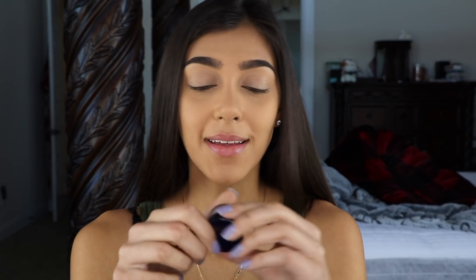Hey guys, welcome back to my channel! Today I decided to do a forest green look. I haven't done a green look in a while — I literally sometimes just go through the rainbow and I'm like red, orange, yellow, green. So if you guys want to see how to create this green smoky eye, please keep watching.